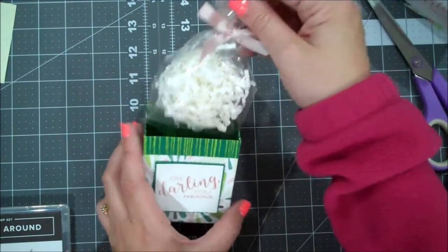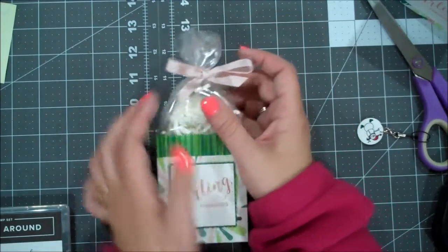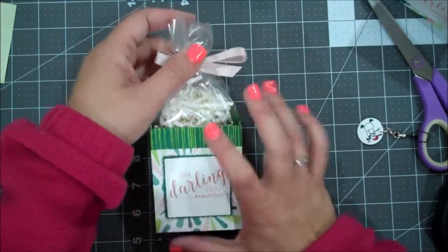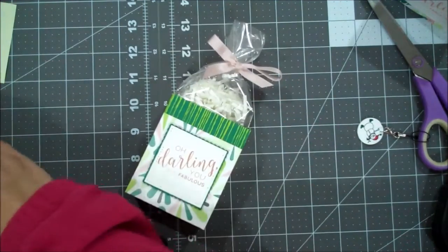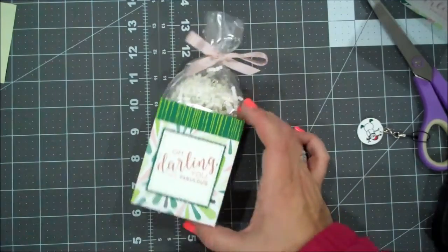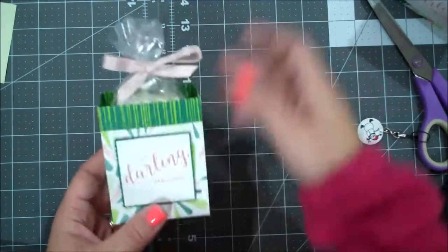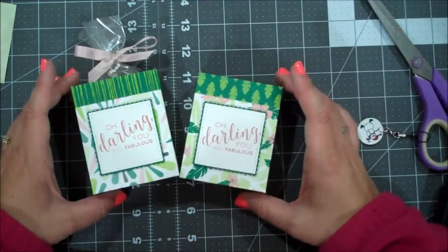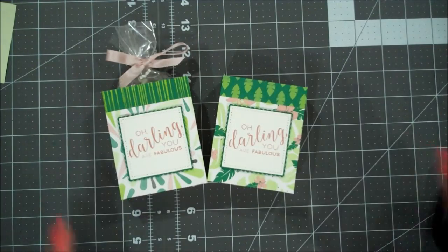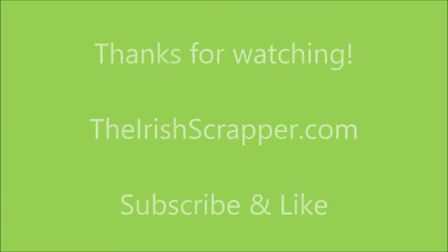I'm using our 3x6 gusseted clear bags from our annual catalog, and this is a piece of shimmer ribbon in powder pink, which goes just beautifully with the Blushing Bride. There might be some of the shreddy still available in the clearance rack — we had white, silver, and I think berry burst — so it just makes a good filling until you have a gift or treat idea. I hope you guys have enjoyed today's team make and take. You can find a full supply list in the description of the video.